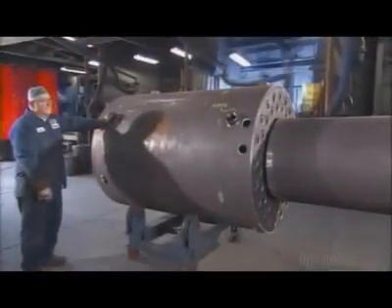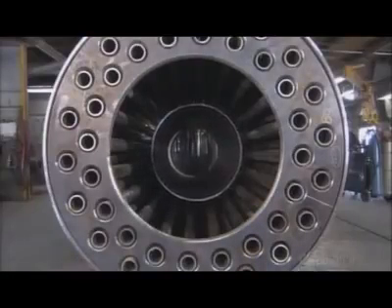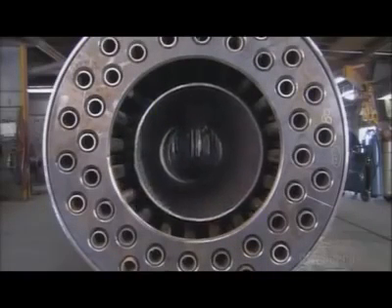Workers then insert a combustion chamber into the shell. Later, a burner used to heat the water will be fitted into the combustion chamber.